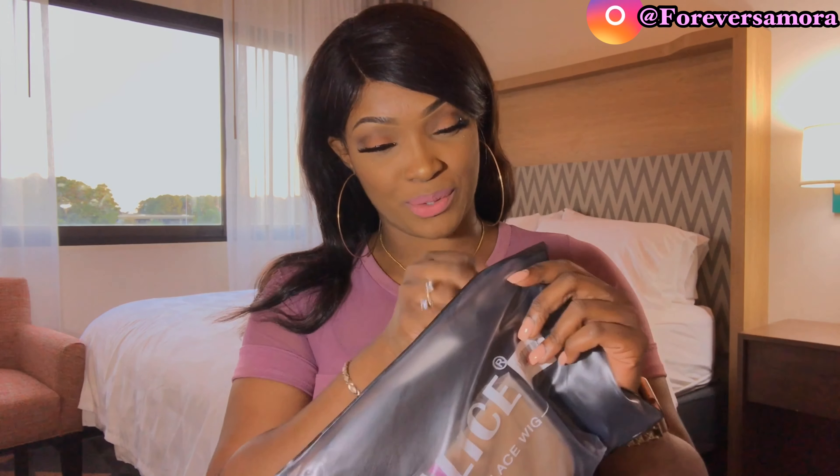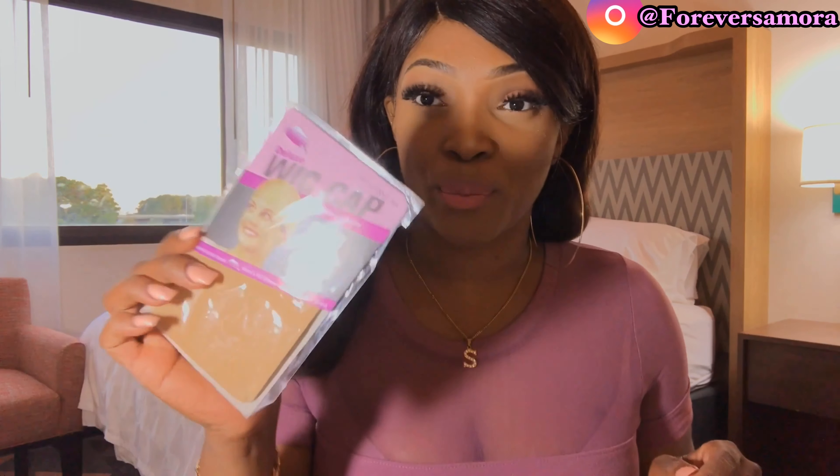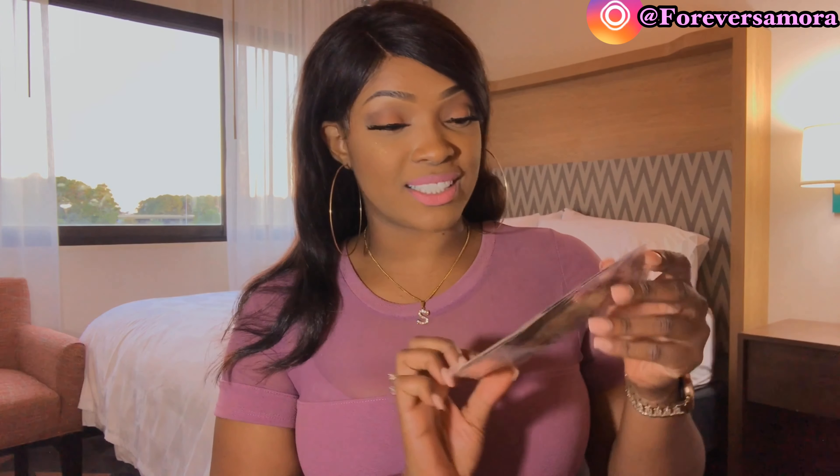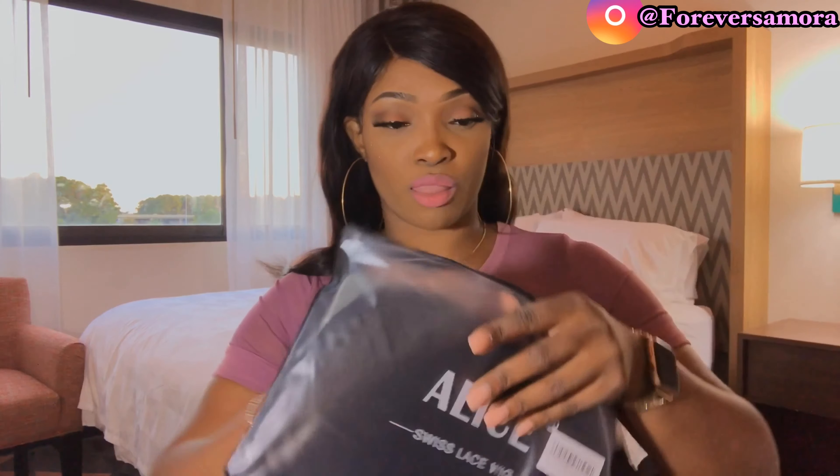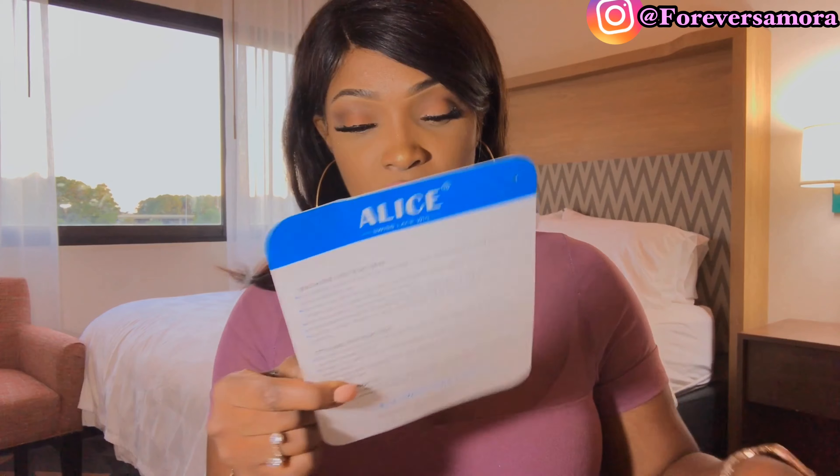First I've got to take this wig off. Let me go ahead and open this up for you guys — this is going to be my first impression of everything. It does come with a wig cap, and this is perfect because it is my color.